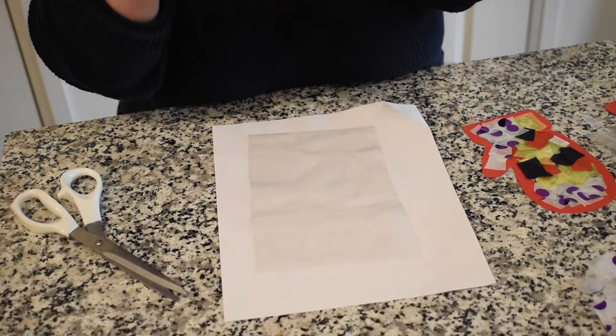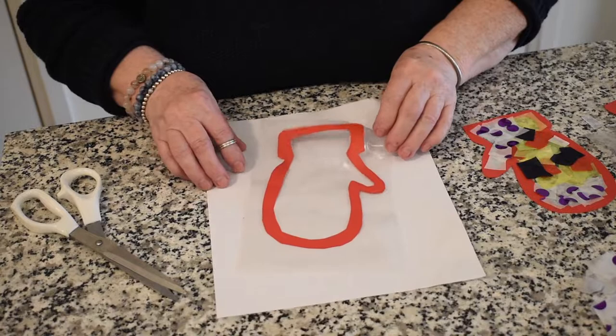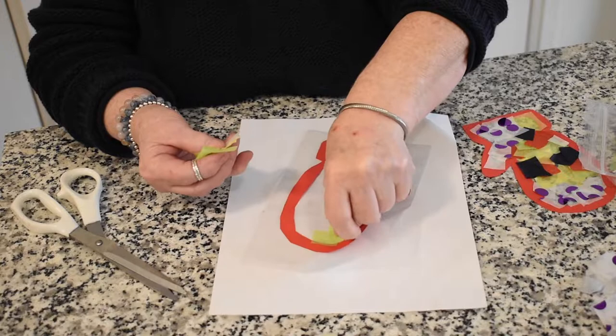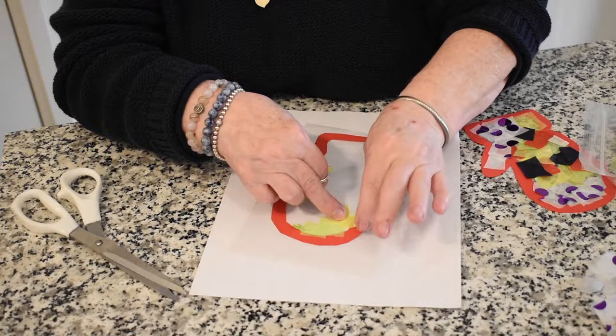Take our second mitten — remember, there's the ink side, so we're going to put it ink-side down on the contact paper. Tap all the way around. Be careful because you're going to stick to it. I'm going to use some more tissue I had already brought with me. You can cut your pieces big or small, you can rip them, you can roll them up and scrunch them and stick them on however you want to make your design. It's your mitten — be creative.